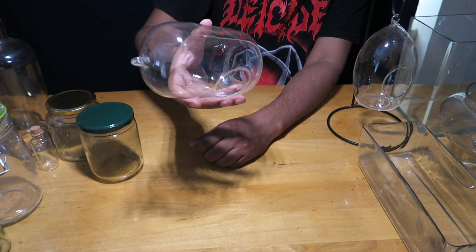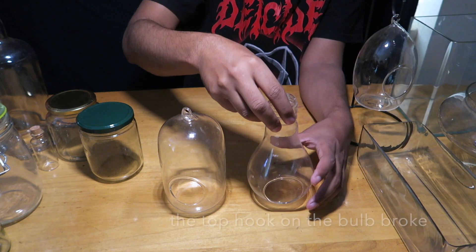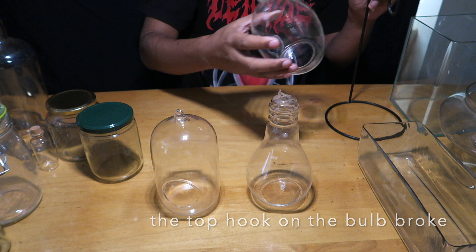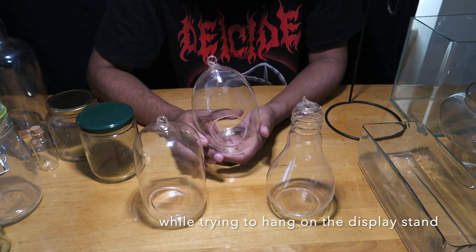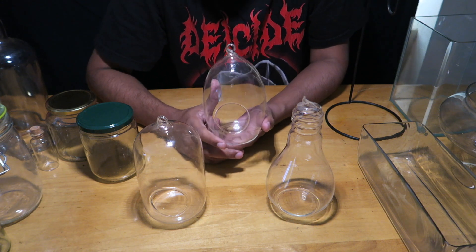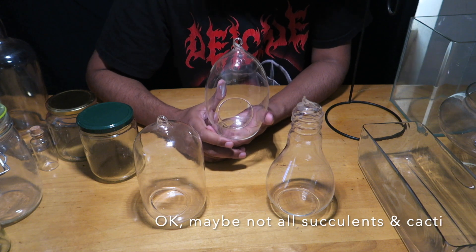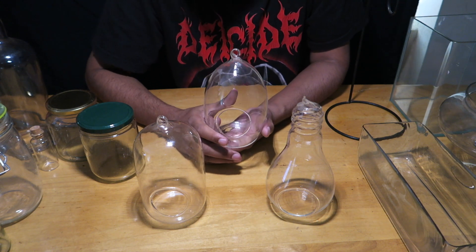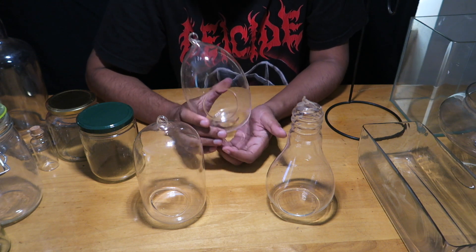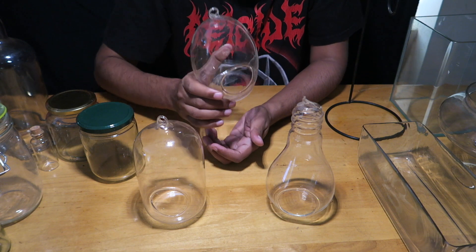These containers look great and come in great shapes — I have a capsule shape, one that looks like a bulb, and one more like a pod shape. You can build a small terrarium with air plants, succulents, or cacti in these, since those plants prefer open, airy environments.